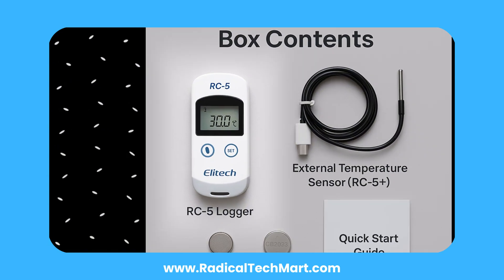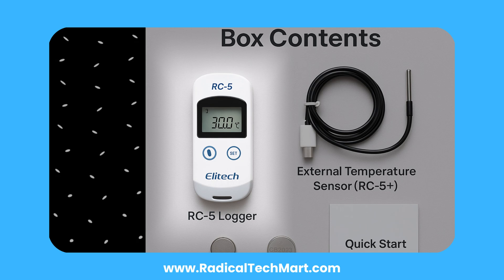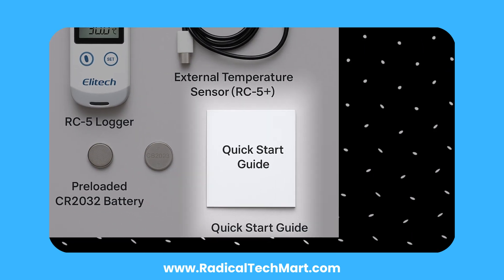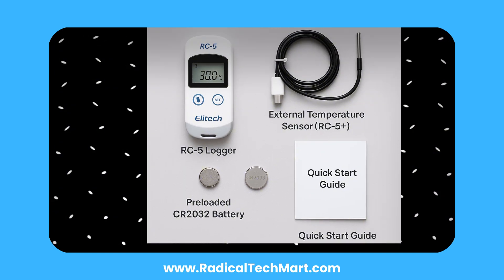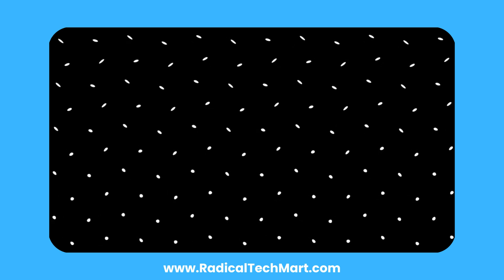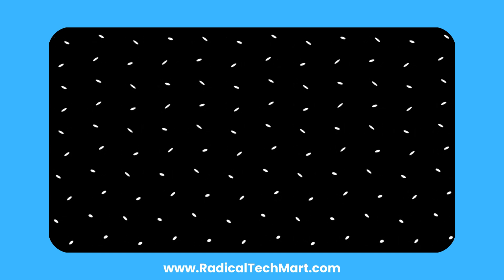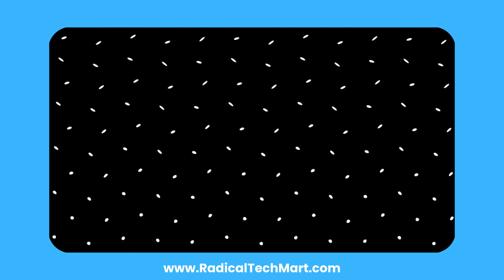Inside the box, you get the RC5 or RC5 Plus temperature data logger, a quick start guide, and a pre-installed CR2032 battery. The RC5 is perfect for general use, while the RC5 Plus includes an external temperature sensor and audio alarm, ideal for more precise or enclosed monitoring applications.